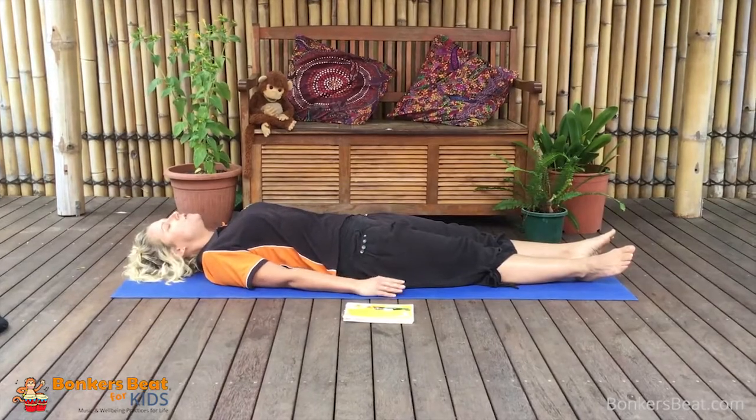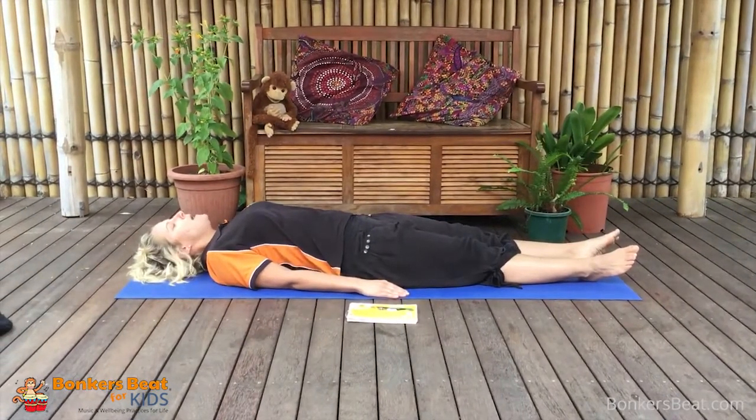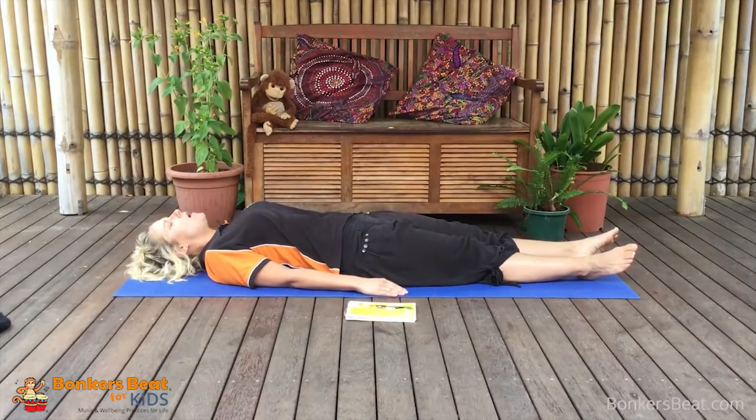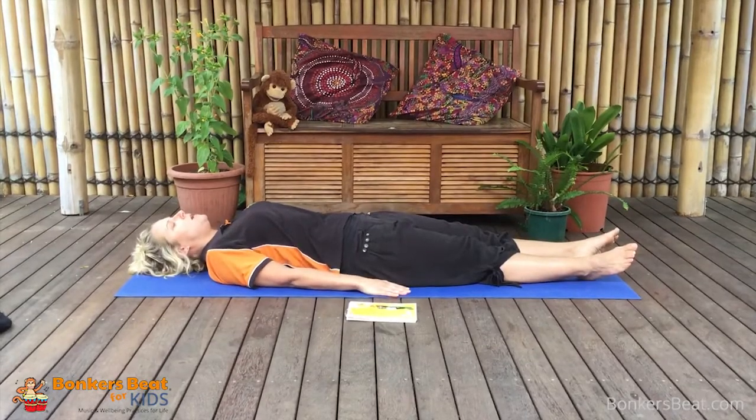So let's take a few deep breaths together. Breathing in... and out. Let's see if you can really push your belly up when you breathe this time. Breathing in... and out.